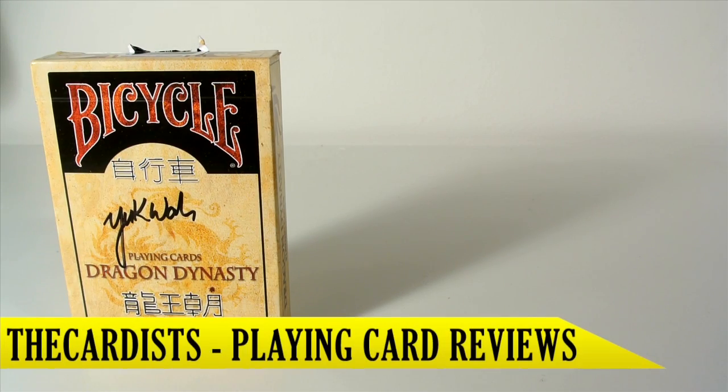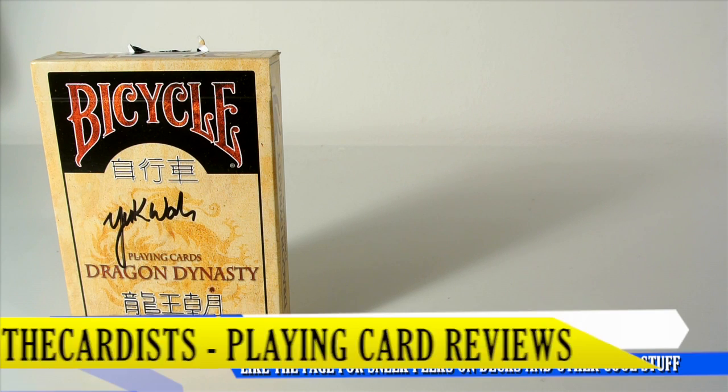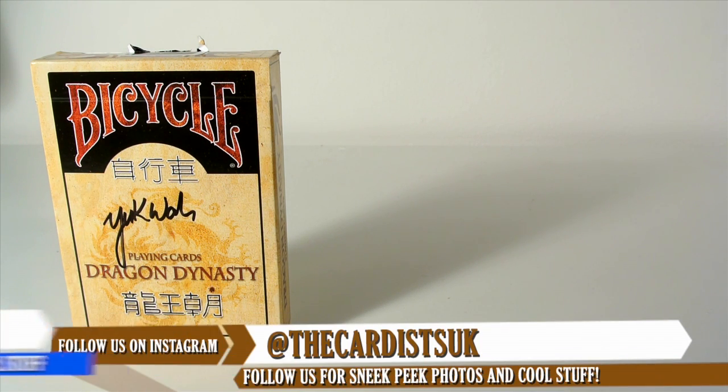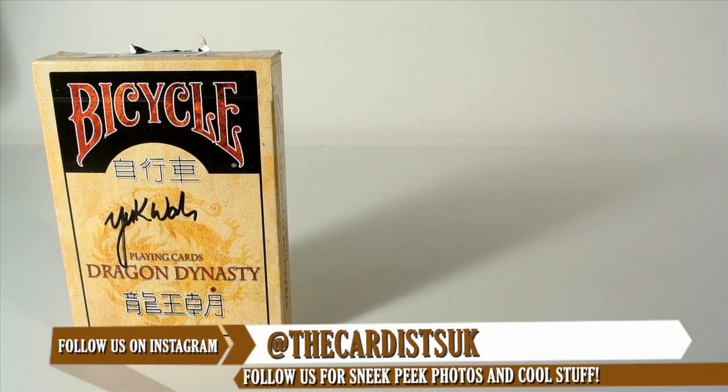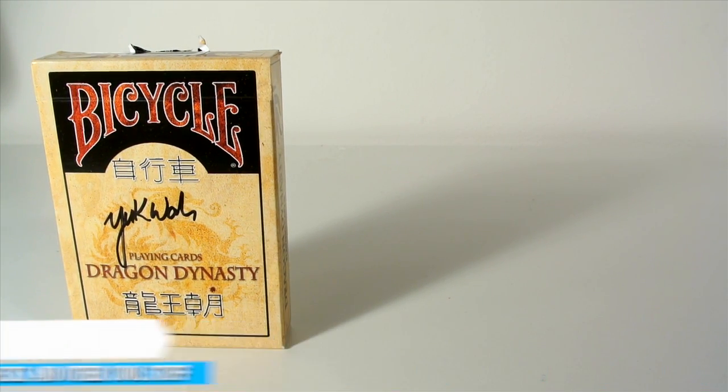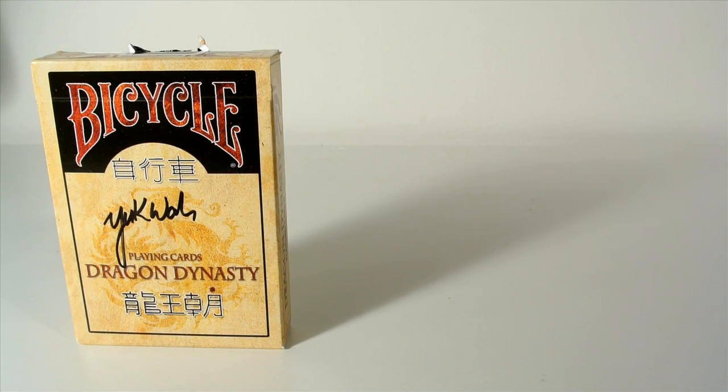Hey guys, it's the Cardist and welcome back. In today's video, I'm going to be reviewing the Bicycle Dragon Dynasty playing cards. This was a Kickstarter and I bought this off eBay — it was a bidding. So if you type in Dragon Dynasty, you'll see them — it's like a signed edition. But let's get straight into this review and have a look at the tuck case.